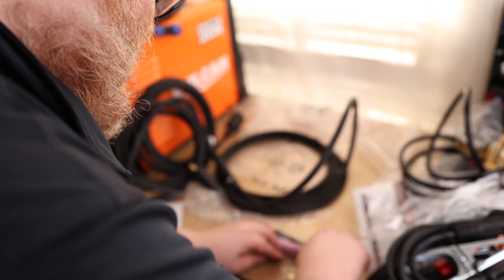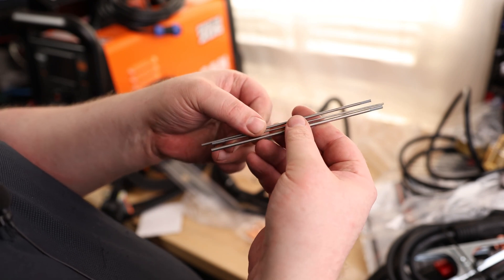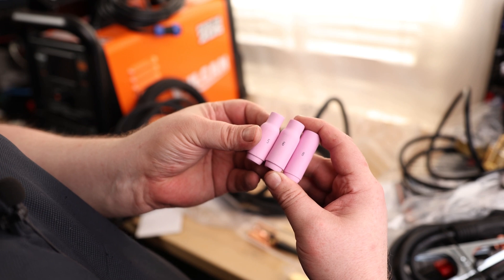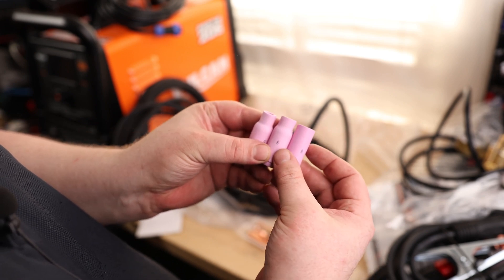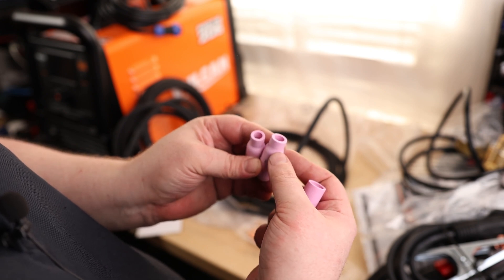I do like that it came with some tungsten — actually it came with a couple, so if you want to take it all the way up to the max, that's just nice. You've got all three different styles. We've got a couple of cups of size 5, a 6, and an 8. If you don't know, each size number is 1/16th of an inch, so a 6 is 6/16ths — meaning this hole is a 3/8-inch diameter. It also means that you can put the stick out 3/8ths of an inch.